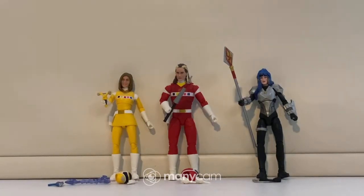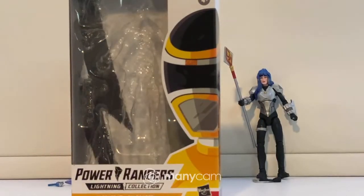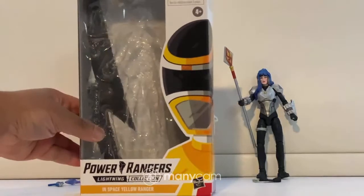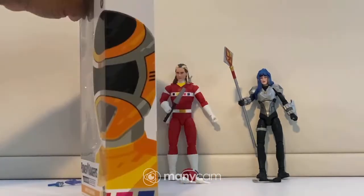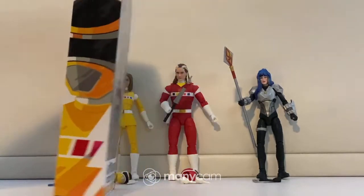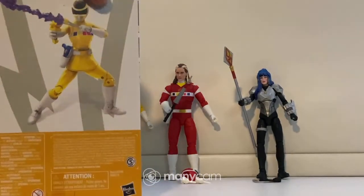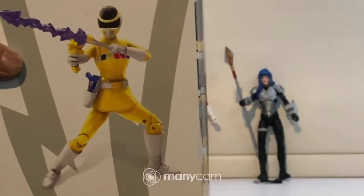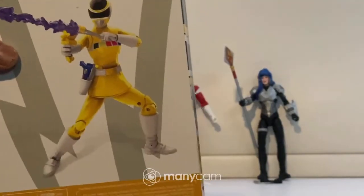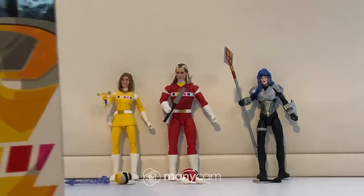Next I'll show you the Yellow Space Ranger's box. She came with the standard box where you have the illustration of the Ranger — Yellow Space — on the front. On the side there's also a Yellow Space illustration, and on the back there's a nice Yellow Space image. It looks like a CGI render or a drawing — it's hard to tell.